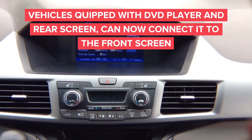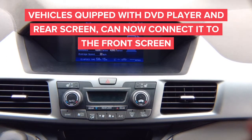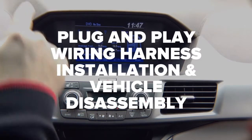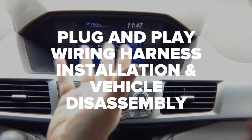If your vehicle is equipped with a factory DVD system such as this one — it has a DVD player right on the bottom — you will be able to display the DVD player on the front screen. Now we're going to show you steps on how to disassemble the screen and the radio to install 100% plug-and-play harnesses behind the screen and behind the radio.